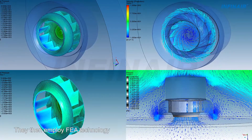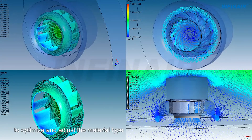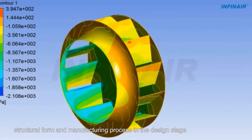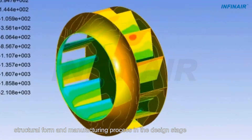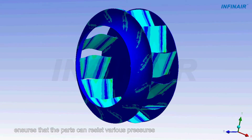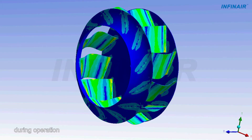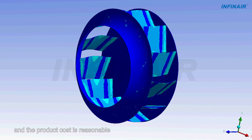They then employ FEA technology to optimize and adjust the material type, material thickness, structural form, and manufacturing process in the design stage. Use of this technology ensures that the parts can resist various pressures during operation, the fan can operate reliably for a long time, and the product cost is reasonable.